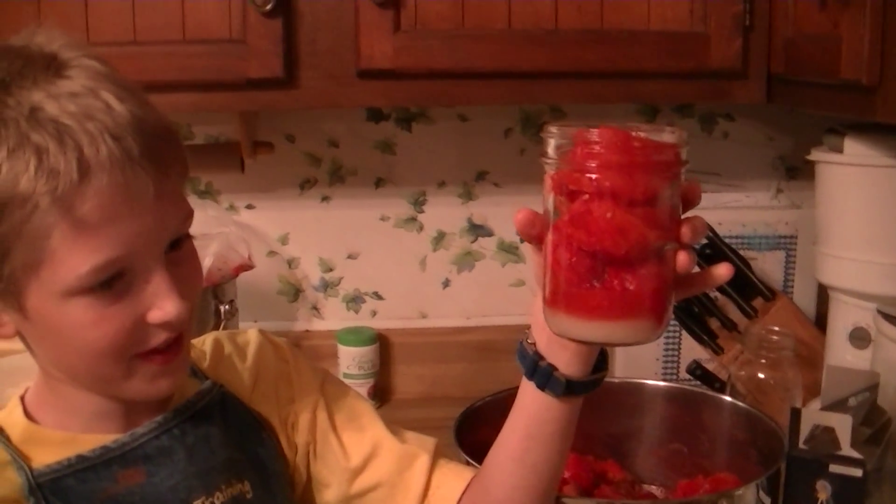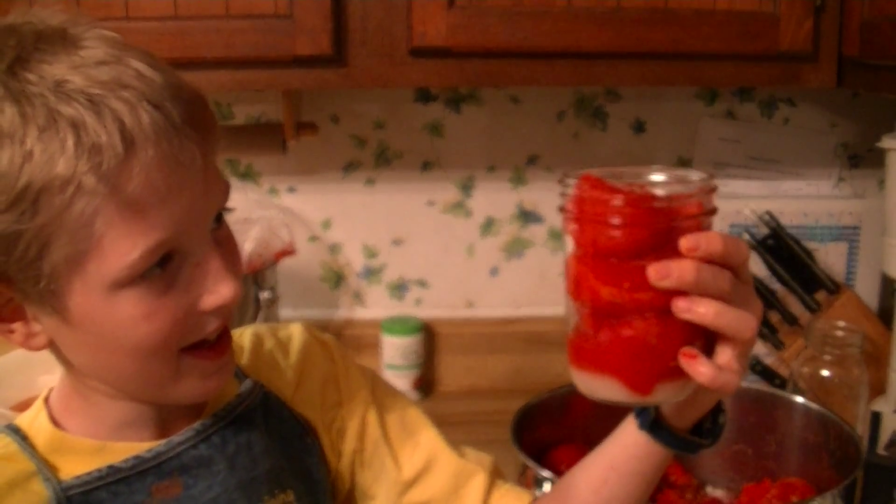Good job. One tablespoon of lemon juice, one teaspoon of salt, and tomatoes — fresh raw garden tomatoes.